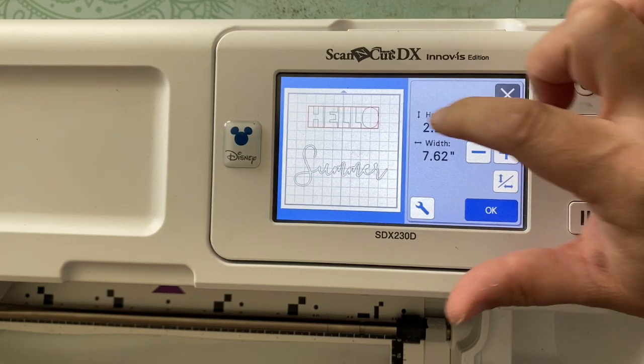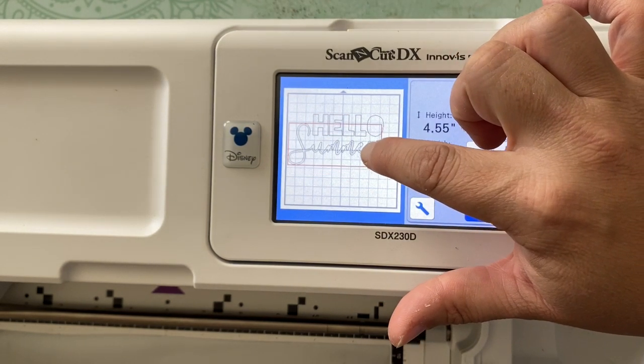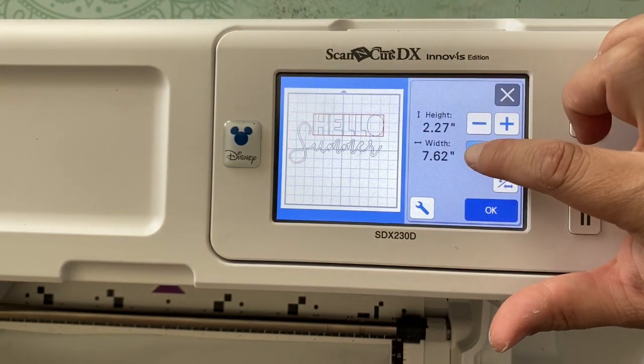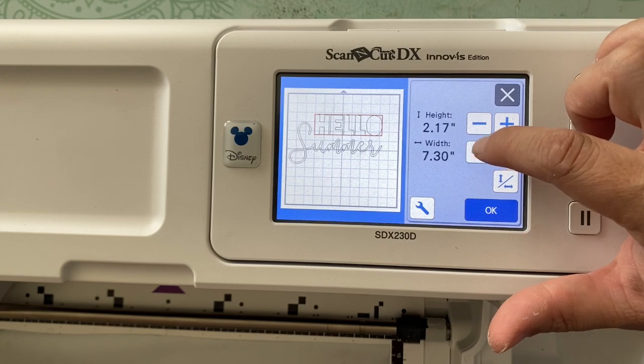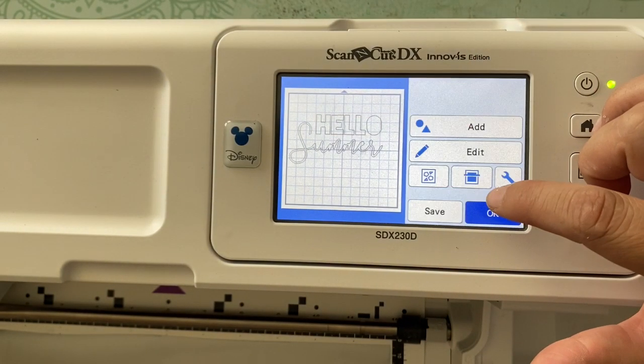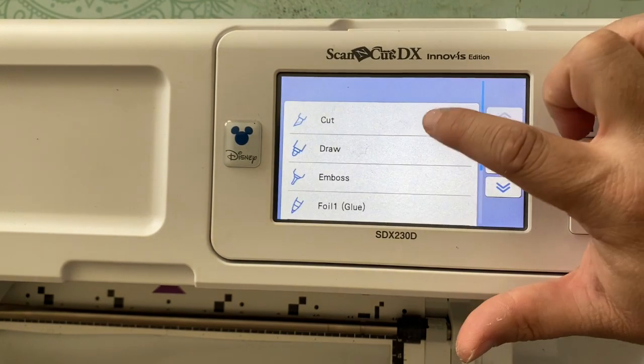Then I can edit and size it. I can determine how large I want 'Hello' in comparison to 'Summer' — I want it a little smaller, I want it to fit in just like so. Once I'm happy with this, we're going to cut this out.